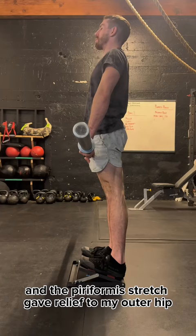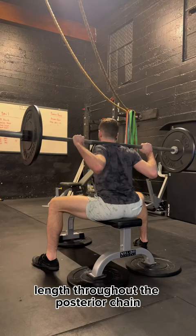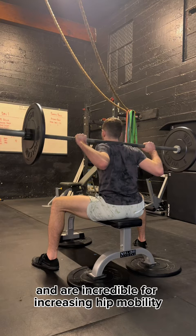This laid the foundation for more direct lower back exercises, such as slant board Jefferson curls, which train the spine in a rounded position and build tremendous length throughout the posterior chain, and seated good mornings, which focus on actively arching your spine and are incredible for increasing hip mobility.